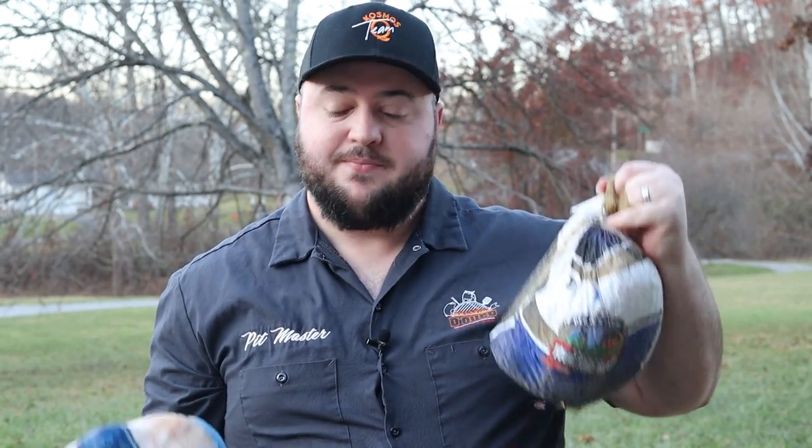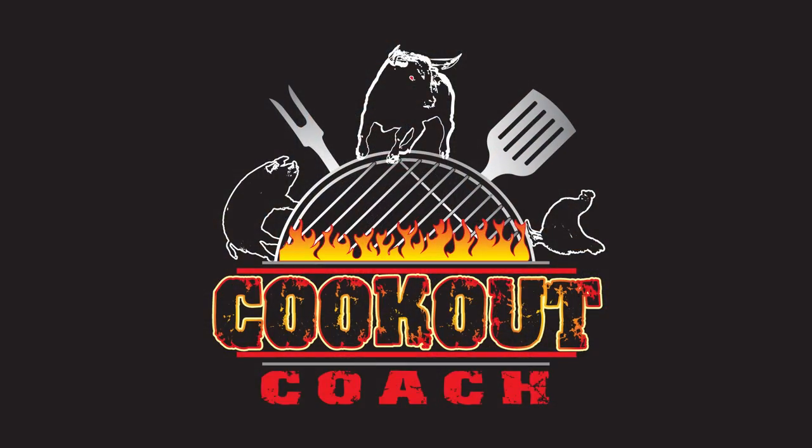If you're looking for that one tip to help push your next turkey or chicken cook over the top, this is the video for you. Hey guys, I am Steve the Cookout Coach and we're here to help you take your barbecue to the next level no matter what you need. Today we're gonna be talking about my quick ultimate tip for when it comes to cooking anything like turkey or chicken.